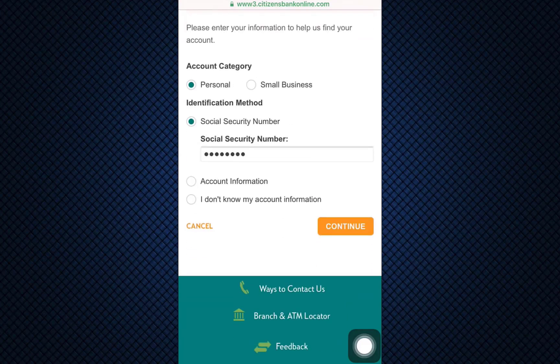After tapping on continue, you'll be directed towards another step where you'll also have to enter other credentials. Eventually, when you do so and after entering all of the correct credentials, you'll be directed towards an interface that will look like your own Citizens Bank mobile banking application. This is basically how you can create your account on the Citizens Bank online service.